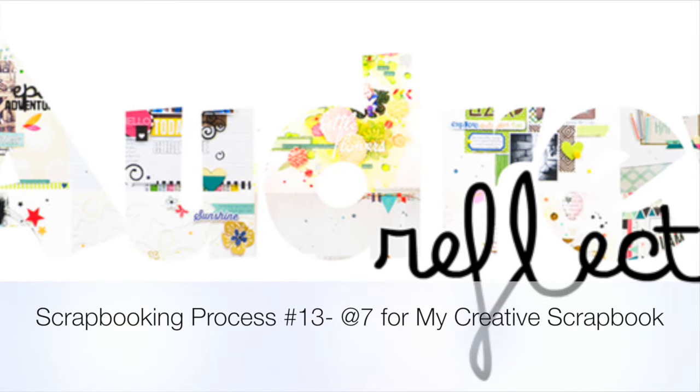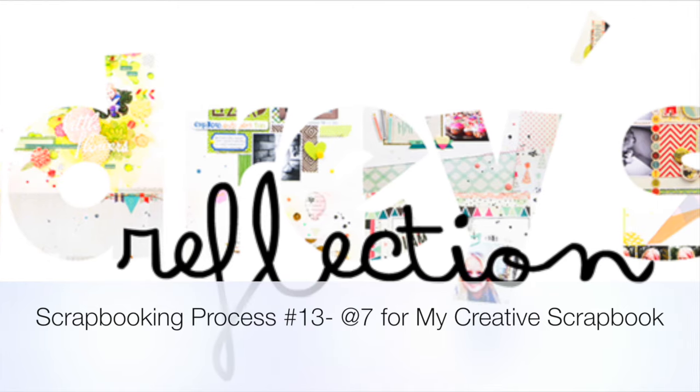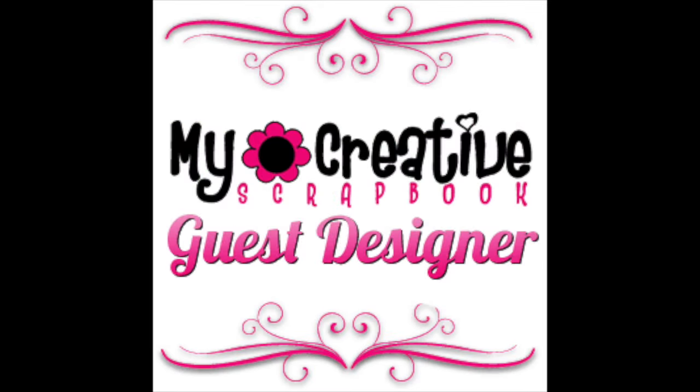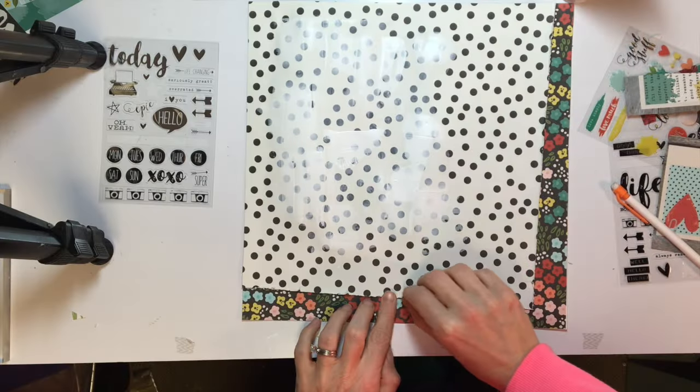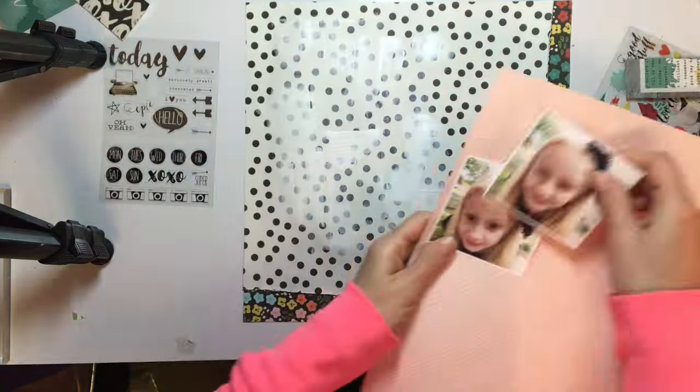Hey scrappers, it's Audrey again with another video for My Creative Scrapbook. I'm designing for them this month and I'm using the June kit which features a lot of the Simple Stories Life in Color collection, which is just awesome.